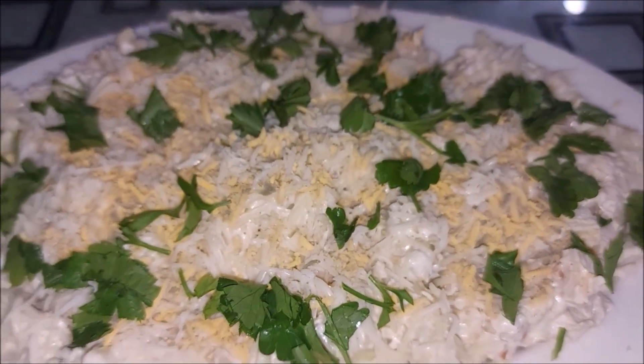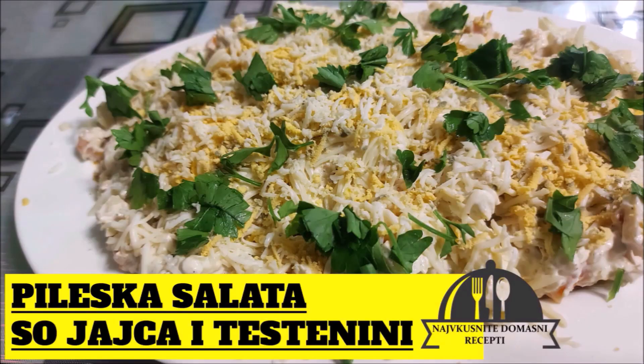Let's get started. Здраво на сите! Денес ке правиме пилешка салата со јајце и тестенини. А за рецептот ни е потребно.